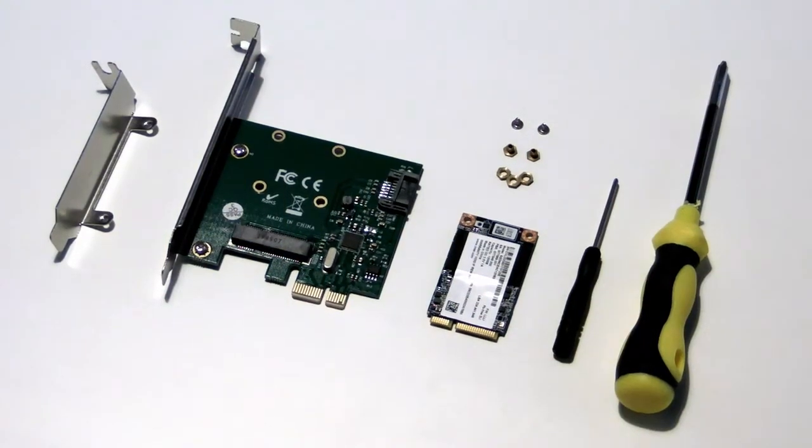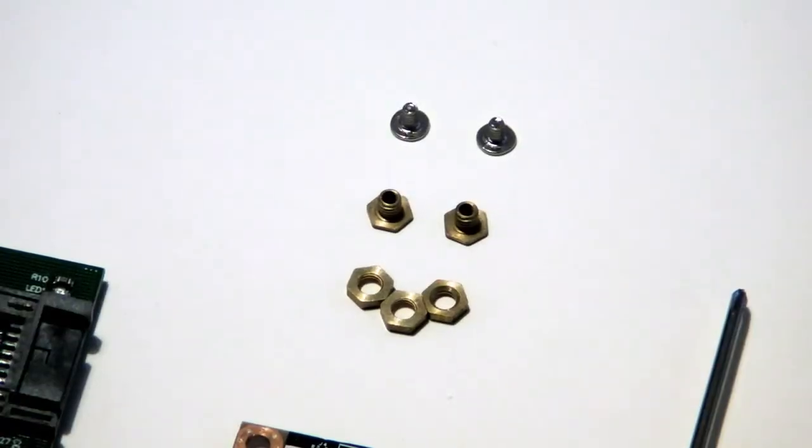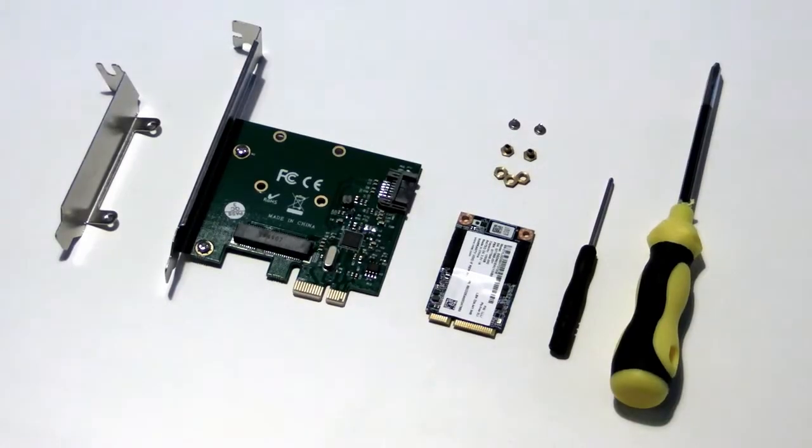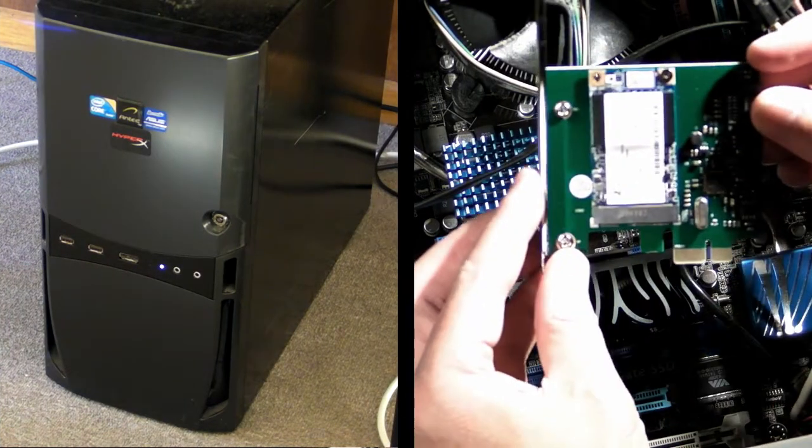For this you'll need an mSATA to PCIe adapter kit. Mine included the adapter card, brackets for slimline and standard PC cases, mounting screws and nuts, and a cute little screwdriver. You'll also need an mSATA SSD, a regular Phillips head screwdriver, and a desktop PC with an empty PCIe slot.